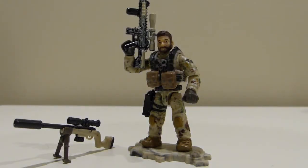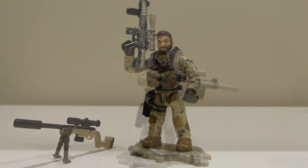Hi everyone, this is MasterArtsHandMan1, and today we are doing a review of my Mega Bloks custom Chris Kyle figure. This is the SEAL Team 2 sniper that the book and movie American Sniper is based on. He was the most lethal sniper in American history and he is one of my heroes. So let's go on to the review.